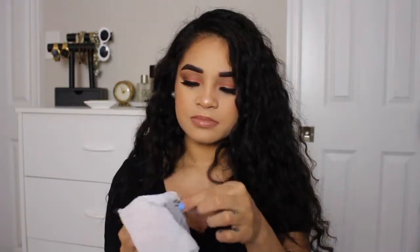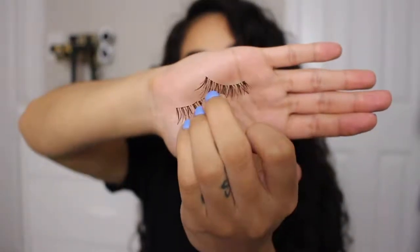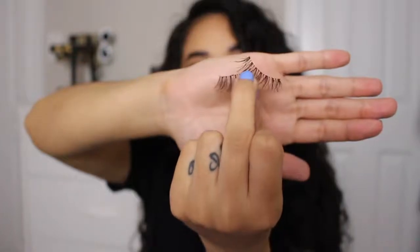Now that we've cleaned off any mascara or eyeshadow fallout that may have gotten onto our false lashes, our lashes are pretty much as good as new. They're super nice and clean and you are able to go ahead and reuse them. And that's it! If you guys liked this video or have a video you want to see me do next, definitely leave me a comment down below. Until next time, I'll see you guys soon. Bye!